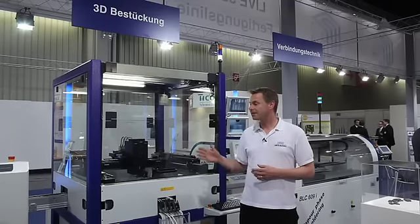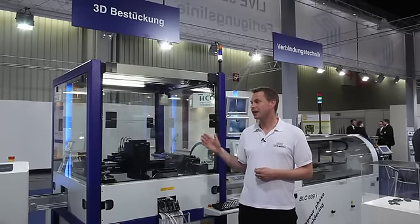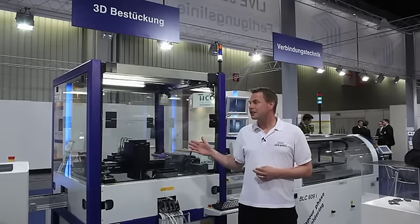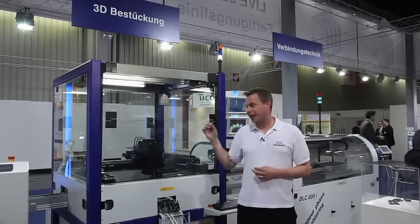We are here at the fifth step of the LDS process chain: the three-dimensional pick-and-place system.